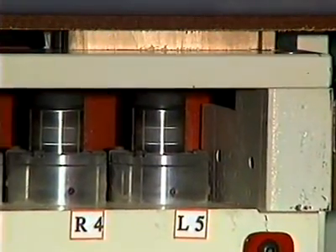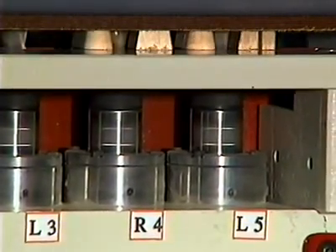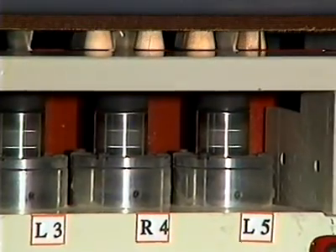The combination of counter-rotating left-hand and right-hand router bits, cutting path, and dual chip breakers result in parts with minimal tear-out.